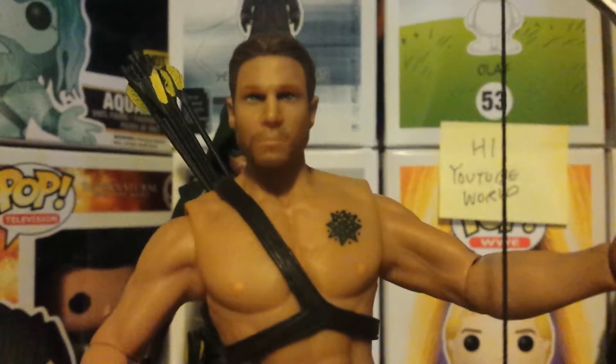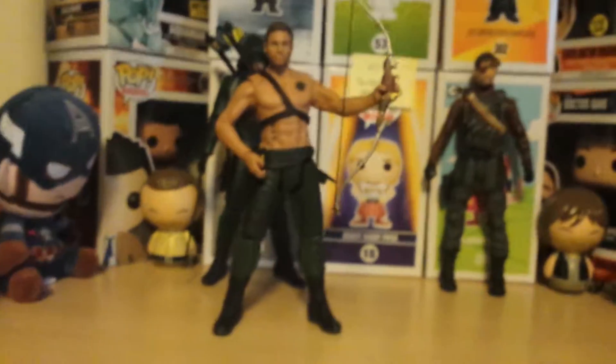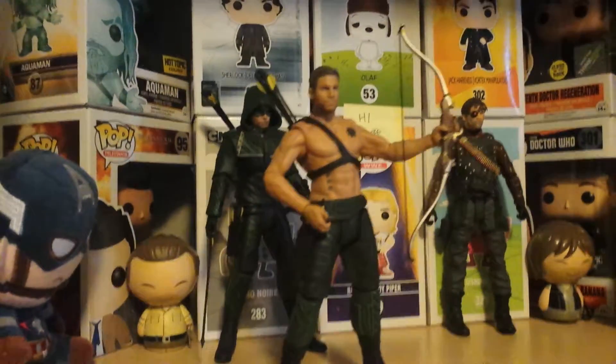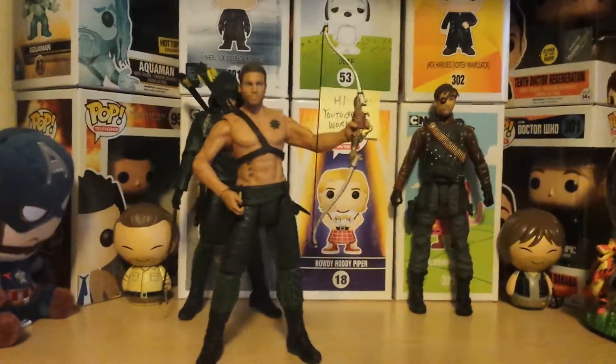And now his feet don't want to stay — hold on. There we go. So yeah, his head moves — it's movable. There you go, there's all three. They're really cool, and I think if you're a fan of Arrow this is very cool to have.